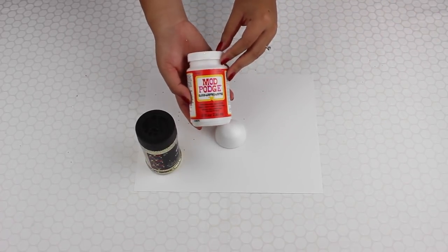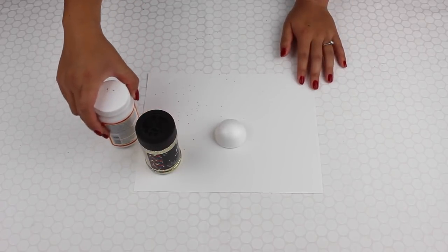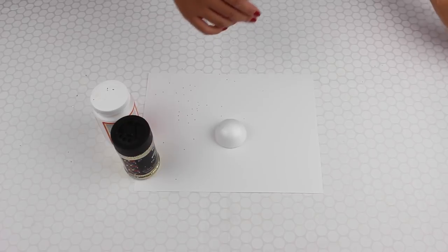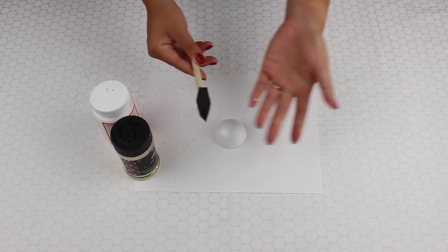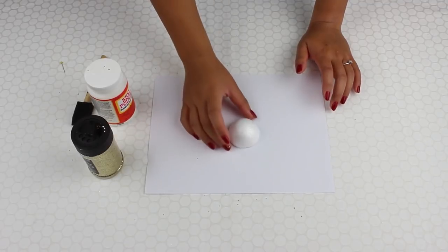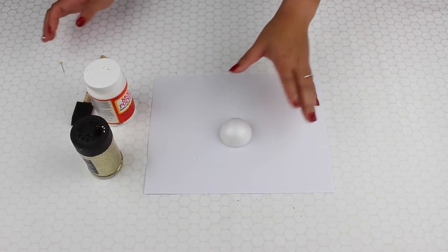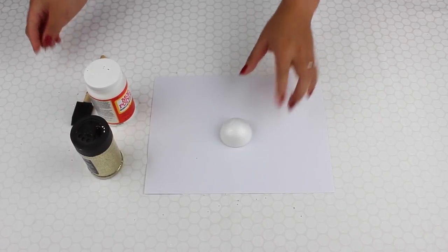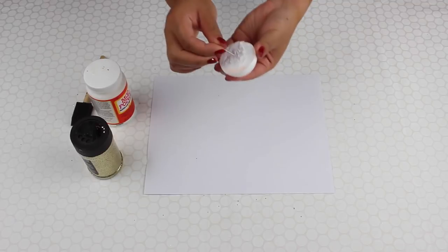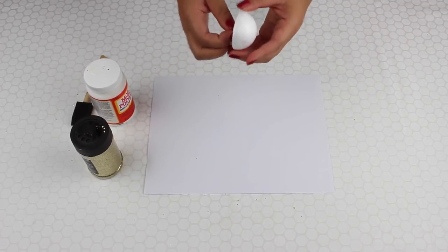The next thing I have is Mod Podge — I use this type of glue. You may be able to use other types of glue that work just as well; this is just what I did. And I just have a foam brush. Normally I have toothpicks or something I could poke underneath, but I don't have them on hand, so I have a sewing pin I can poke in to grip the ball without touching it.